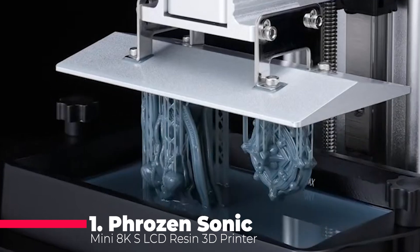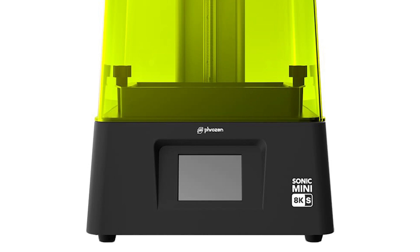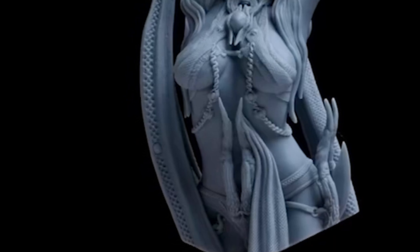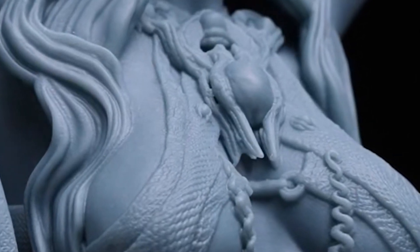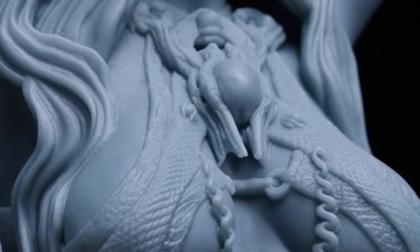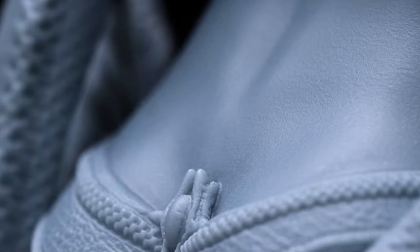Finally, at the top of our list, we have the Phrozen Sonic Mini 8K S LCD Resin 3D Printer. This printer is a game-changer in the resin printing world, offering the highest resolution of 22 micrometers, which results in incredibly detailed and precise prints. The 7.1-inch mono LCD screen ensures faster curing times and longer lifespan compared to traditional LCD screens. The Phrozen Sonic Mini 8K S boasts a substantial printing volume of 16.5x7.2x17 centimeters, allowing you to create large and complex models with ease. The high-resolution capabilities make it ideal for professionals in industries such as jewelry design, dentistry, and model making.